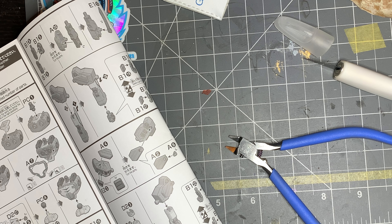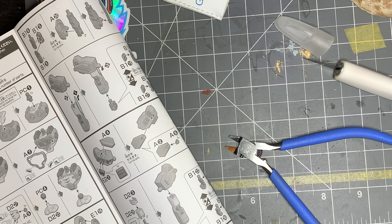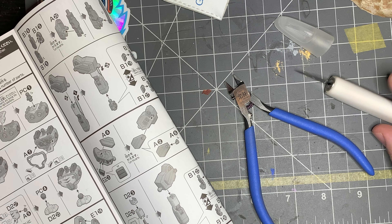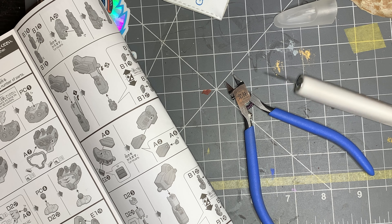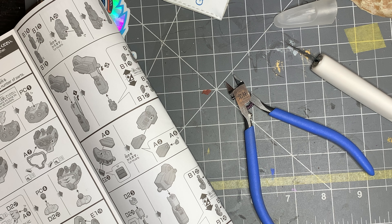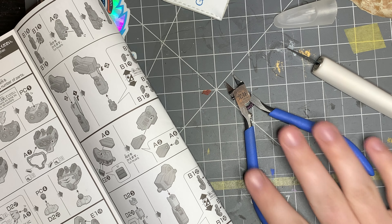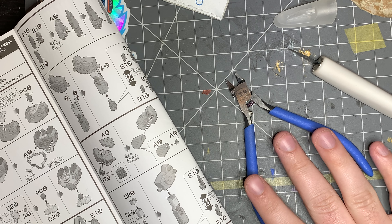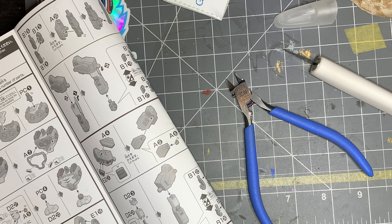I've got a model kit I'm working on here, the instructions right here, and my tools out — nippers and hobby knife. Mine isn't round because I had it roll off a angled desk and actually stab me in the leg pretty good. So make sure you're on a level surface or have something to balance it against so it doesn't roll off, or just make sure you put the cap back on.